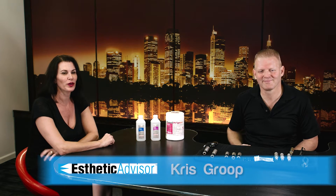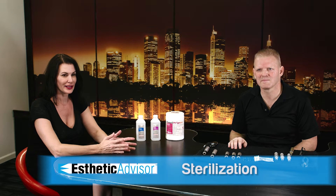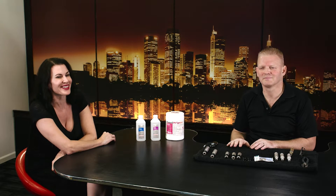Hi, I'm Kris Group and I'm with Aesthetic Advisor, and today we are with Dr. Larry Group. We're going to give you an overview of what's the difference between cleaning, disinfecting, and sterilizing. There's a lot of misinformation out there, so we're going to take some information from the CDC — the Center for Disease Control — who I would consider the experts in this area.